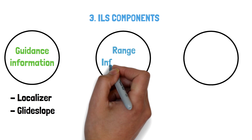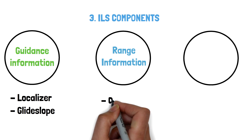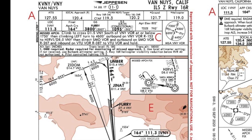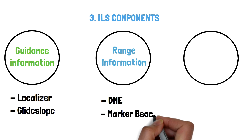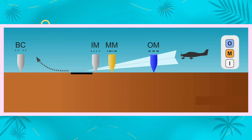Next, range information — or how far you are from the threshold — is provided by DME, distance measuring equipment, which is paired with the same ILS on the same frequency. We may also get range information from marker beacons, which are now becoming obsolete with the rise in accuracy of DME and GPS.